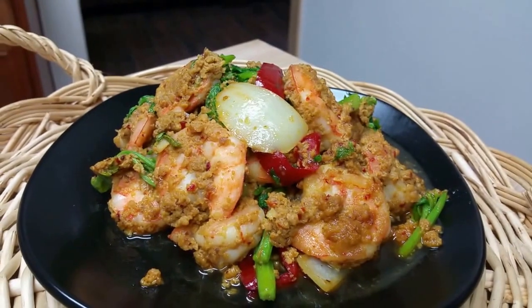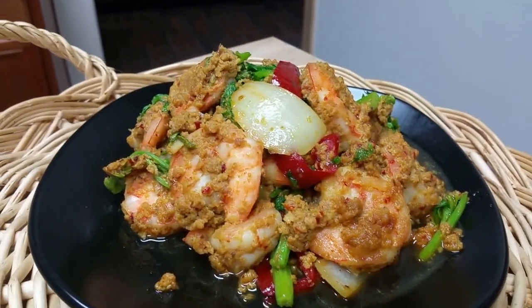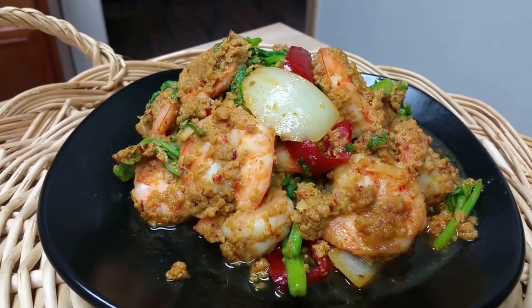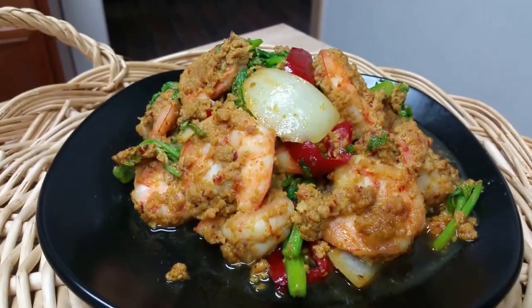Stir-fried shrimp with yellow curry — super delicious. You can eat with rice. I hope you like this. See you next time!